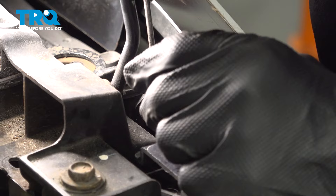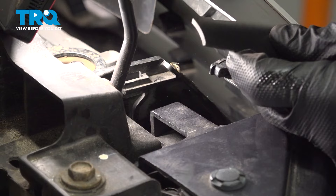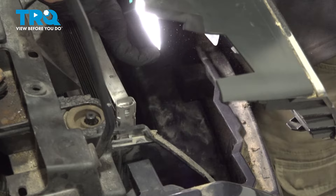Push in to release the clip and pull the grille forward. Do the same thing on the other side. There are two more clips on the bottom of the grille — reach your arm inside and under, and push up on the bottom of the clip to release it. Do the same on the other side, then remove the grille.